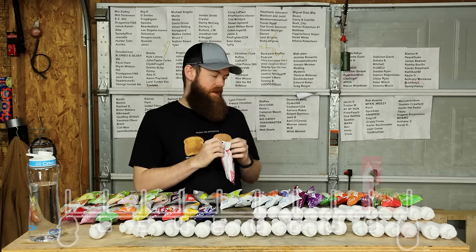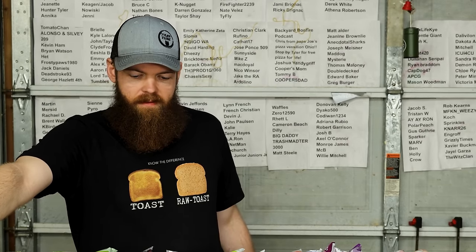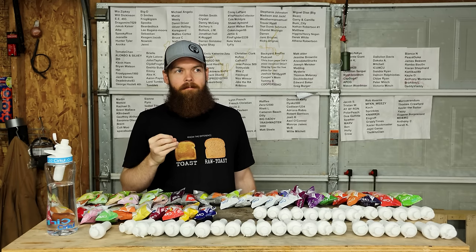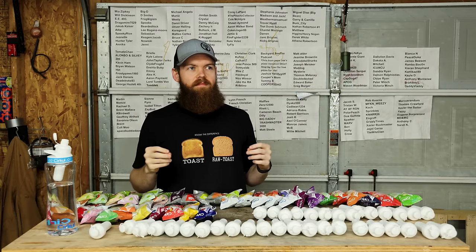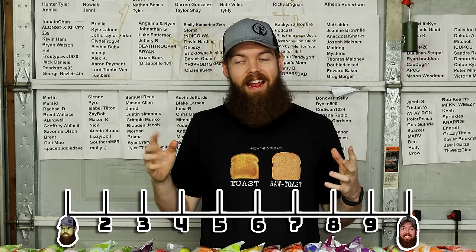Next up we got raspberry lemonade. I think these Life Sip flavors are all gonna be good, because that's also good. Perfect flavor - I feel like it's a perfect mix of raspberry and lemonade, 50-50 mix. They did a good job on that one. I'm gonna give that 8.8.